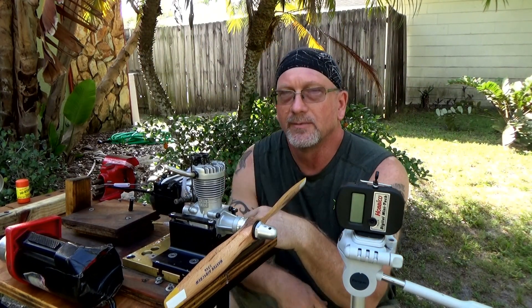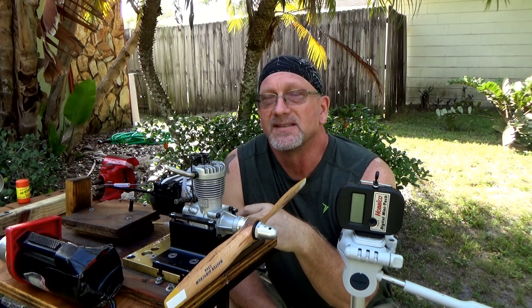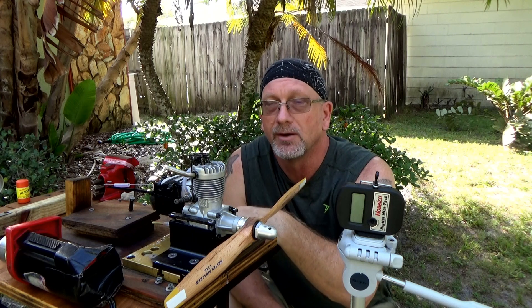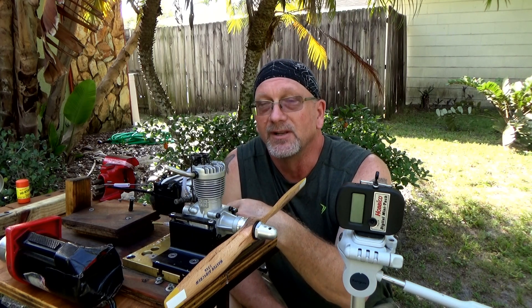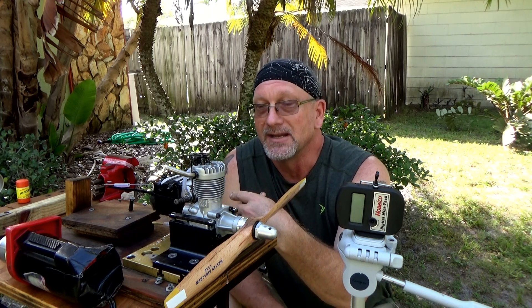Good morning, YouTube viewers and subscribers. Today's engine run is a proof of life run after a complete rebuild. This is an OS FS60 open rocker engine that a customer has sent to me for repair or bearing replacement. He actually sent two of these engines, so I had one to use for spare parts. Luckily, that wasn't really necessary.